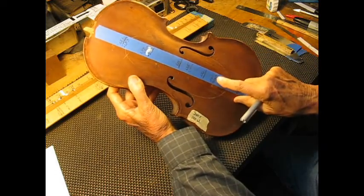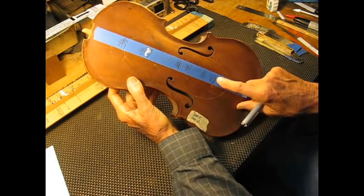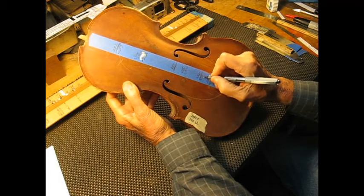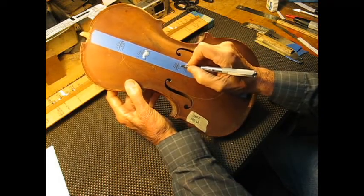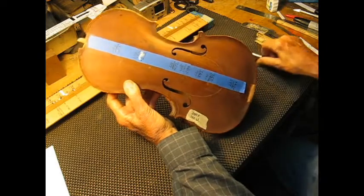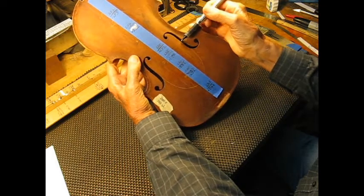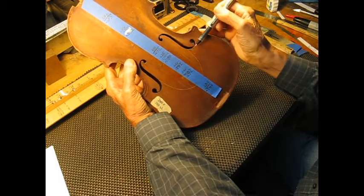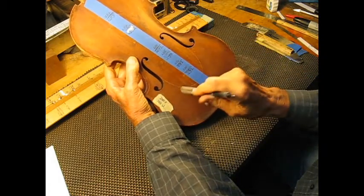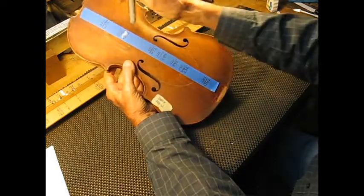And this bottom one should be 272, and this middle one should be 198. Even though it's very close, this nodal line is very close to being in line with the inner notch of the sound hole, which is halfway between here and there in a vertical direction. Just because the plate is so uneven and graduating, the taps are just all over the place — this is actually pretty good.